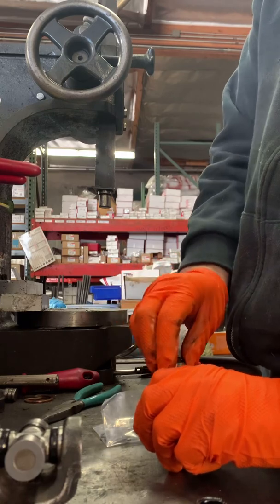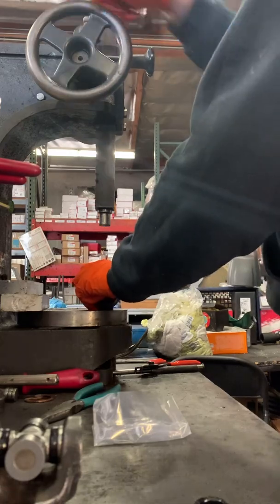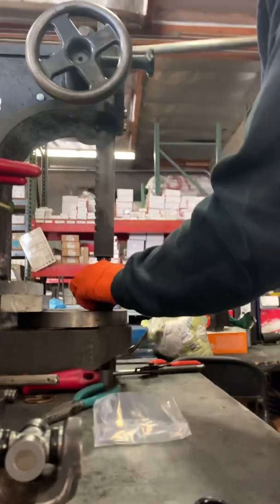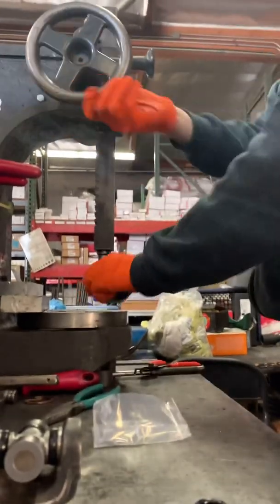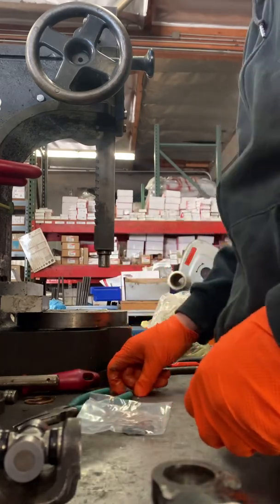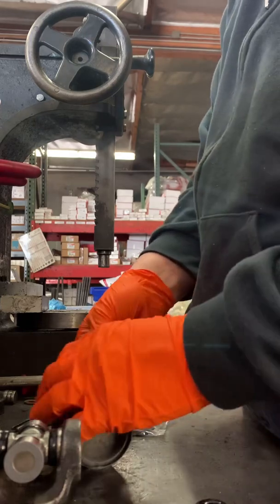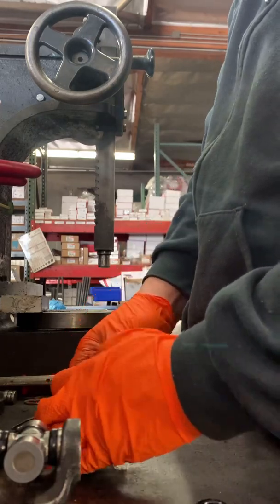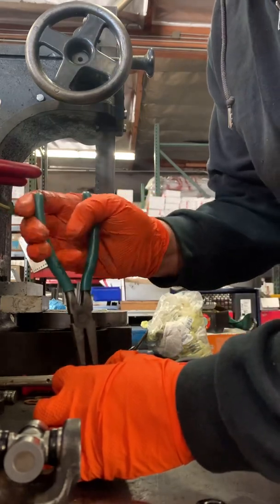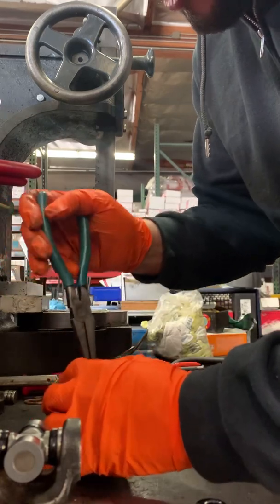Put the trunnion up, put the cap on it, push it down with your arbor press, then bring it out. Install the clip — got to make sure that it goes right in the groove. Grab your pliers and get it in.